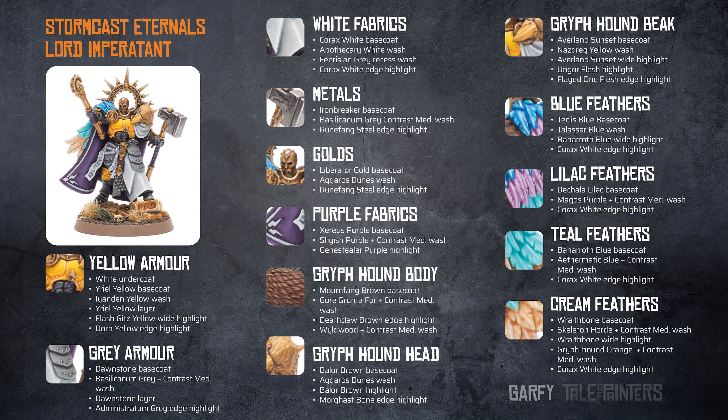This is my paint recipe card for my Primal King's Lord Imperitant. I painted the white fabrics with a Corax White base coat, then an Apothecary White wash, followed by Fenrisian Grey just in the recesses. Finally, this was highlighted by painting over it with Corax White.